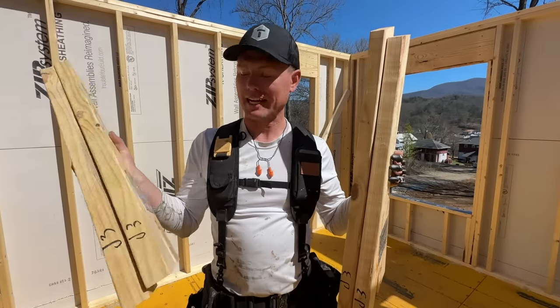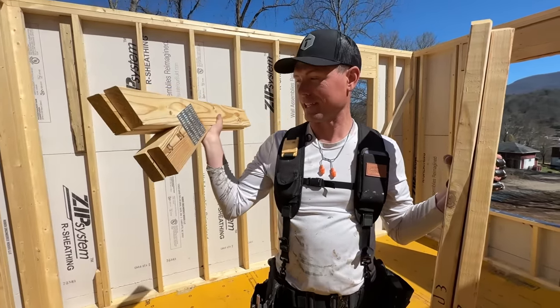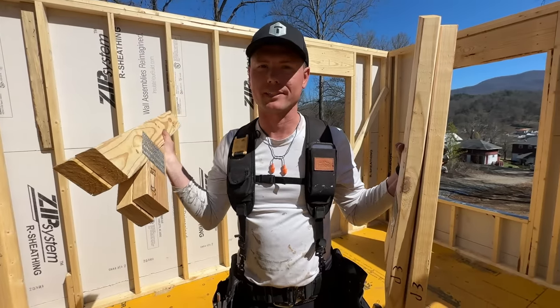Those trusses — baby trusses. I think it's technically a truss — it's got a truss plate on it. I mean it looks like a truss. Definitely smells like a truss.